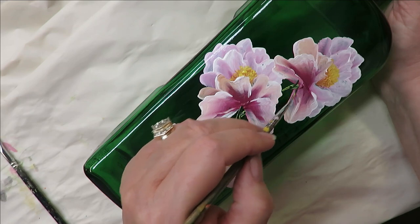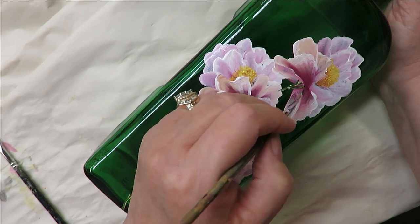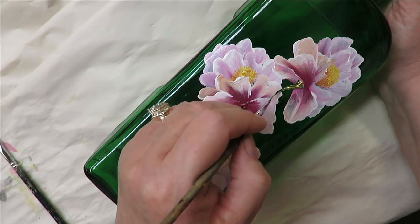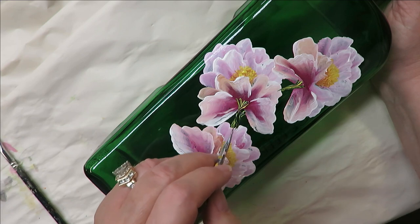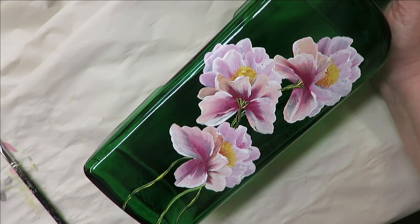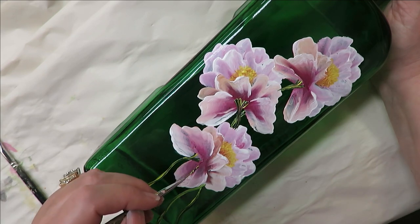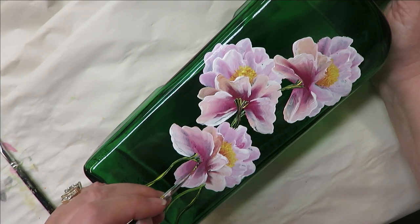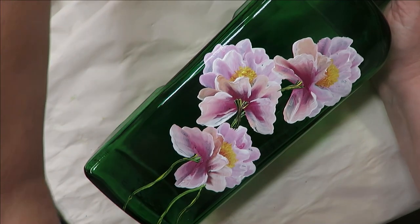I'm going to keep going here and add a little bit up to the top here just to attach it to my flower. Do the same up in here to attach it. And you can add other colors — you can make it brown or white, add white to it, more green, a different shade of green. Doesn't have to be anything difficult.